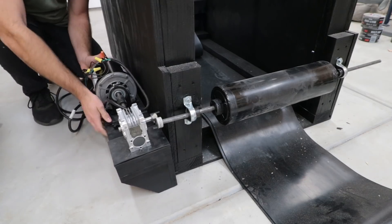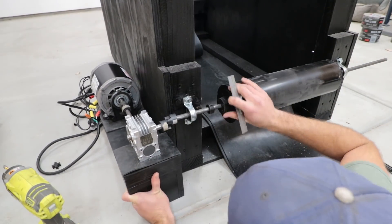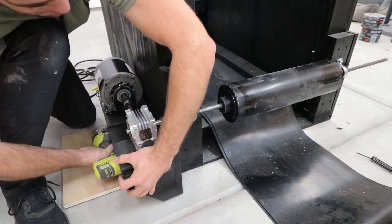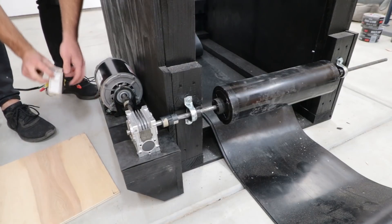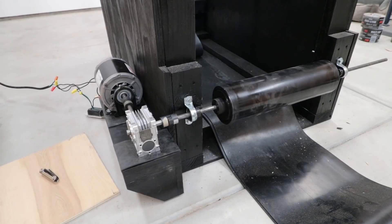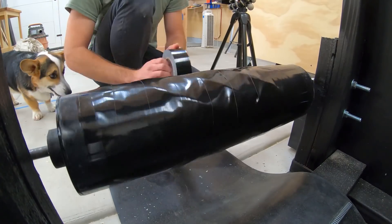The motor shelf was ready, so I brought it over to mount on the machine. I lined it up and screwed it to the side — sometime later I'll swap out the screws with bolts, but this will work for now. I hooked it up to the bottom roller and flipped the switch. It worked, and just as I had hoped, it was running smoothly and quietly.